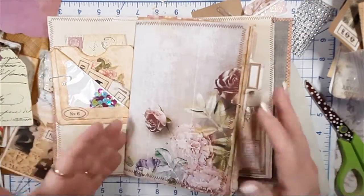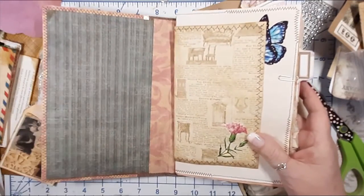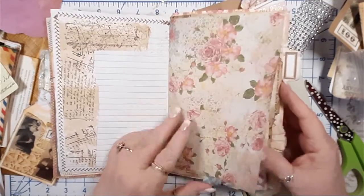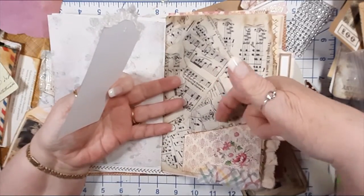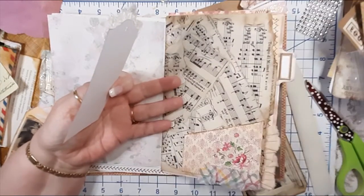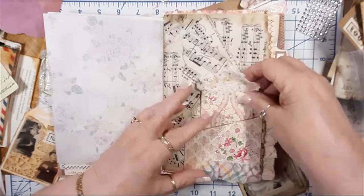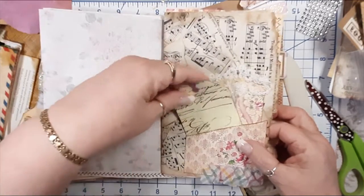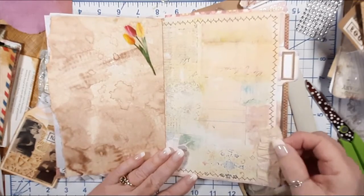I'm so sorry — my camera shut off and my TV shut off; that's what I was using to see with. It seems to happen when I record in the afternoon. So on the musical tape page I put a pocket, I put a ruffle of napkin, I put some lace ruffle here and set it in. Then we went to the next page and I added the tulips, and now we're going on to the next page.